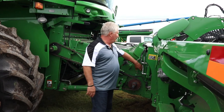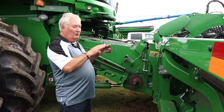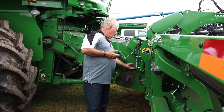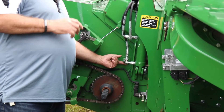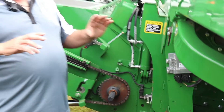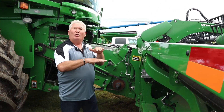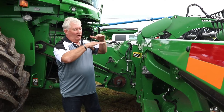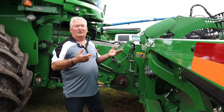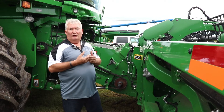We're going to start out in the front here with our feeder house drum. The feeder house drum actually floats up and down as you bring material in. There is an adjustment here which we call the feeder house drum height adjustment. If you adjust it into what we call corn position, you don't let the drum go all the way down — the drum stays off the floor about an inch or so. In corn, that's important because instead of nibbling the corn, it feeds the corn smoother into the machine.